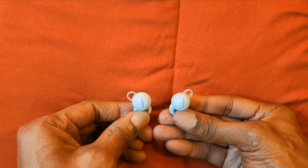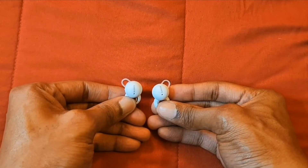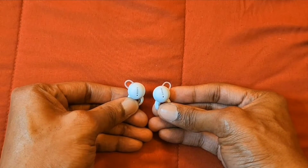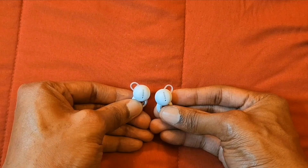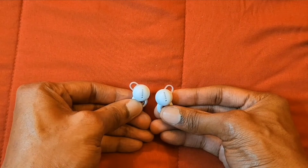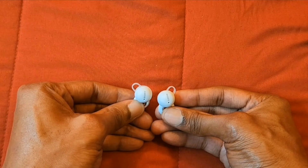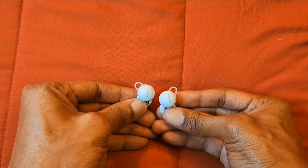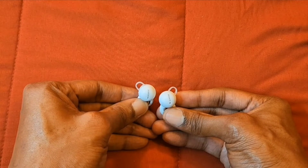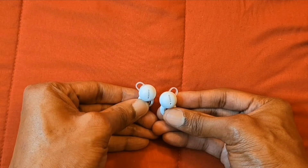If you want to connect to your iPhone, just go to Bluetooth, look for Link Buds, and connect. The touch controls for iPhone: tap twice to answer or end phone calls, tap twice to pause and play music, and tap three times to skip tracks. The Sony Link Buds are also water resistant.